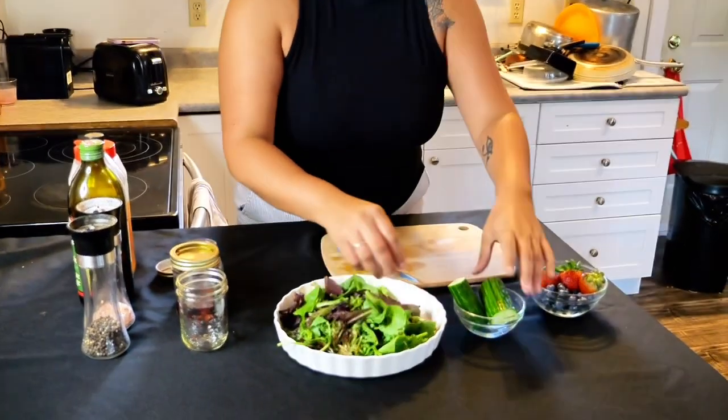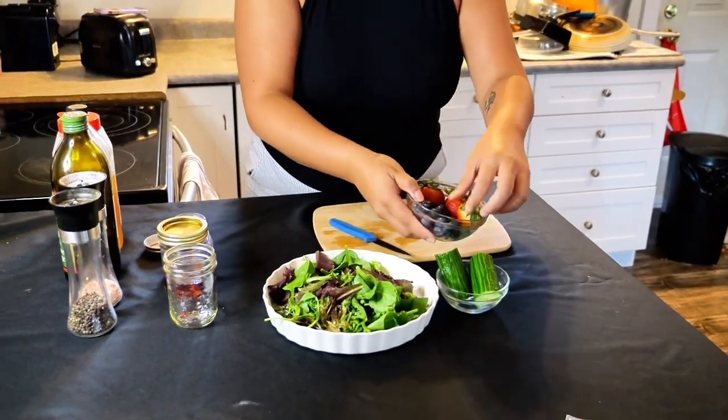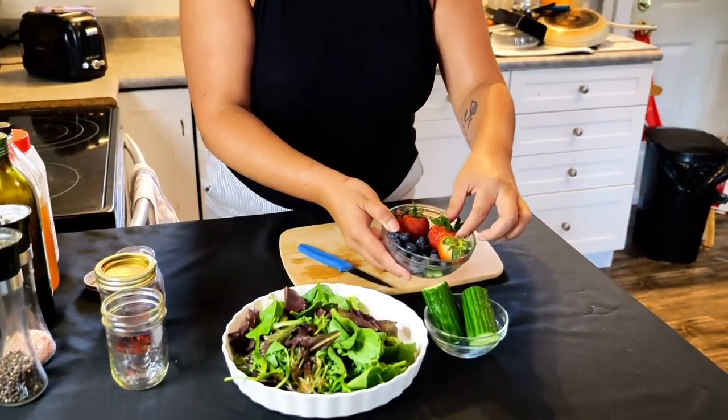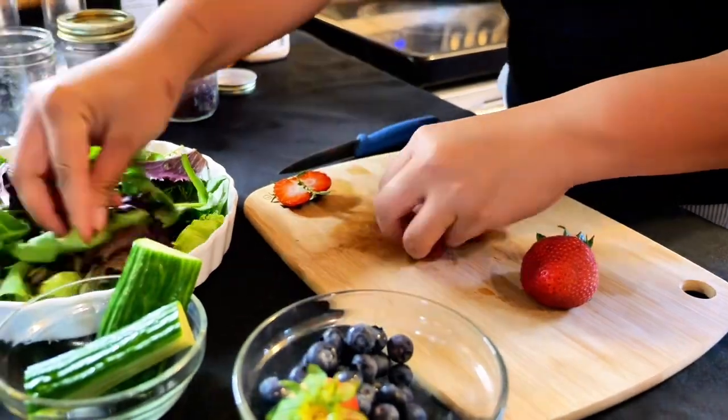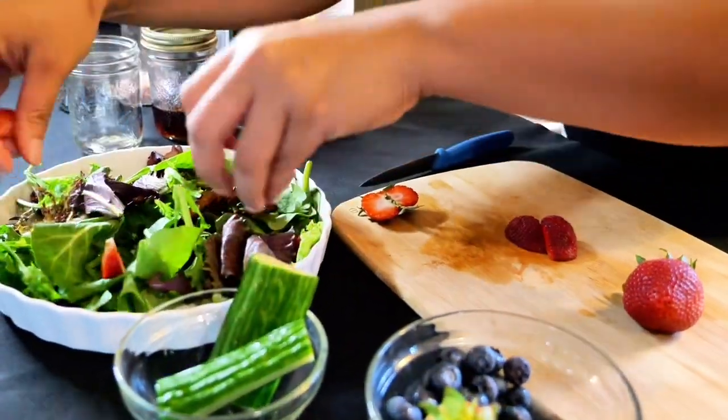So we're gonna do a berry summer salad with a maple sumac vinaigrette. You just need some spring mix, cucumber, whatever berries you have — I have blueberry and strawberry. And then a little bit of lettuce around.